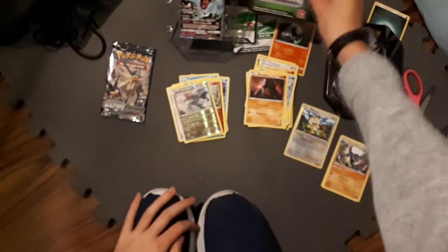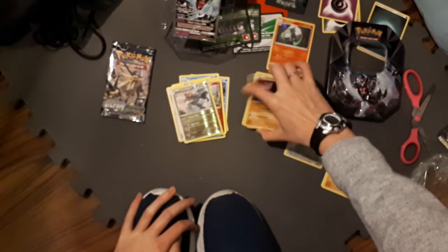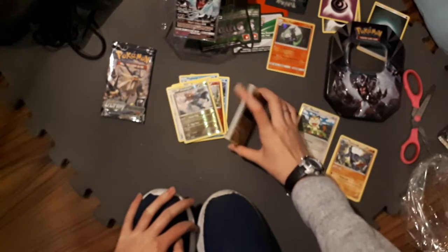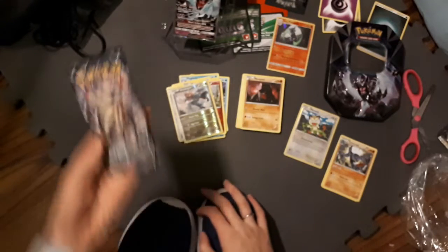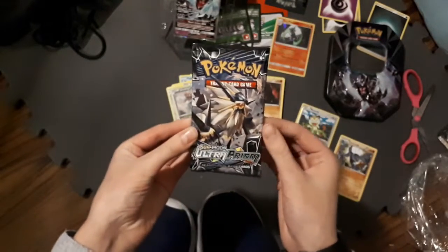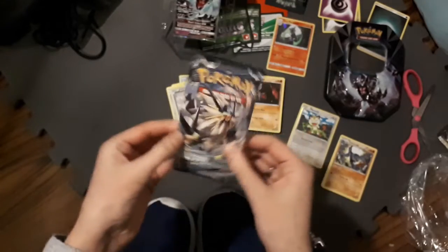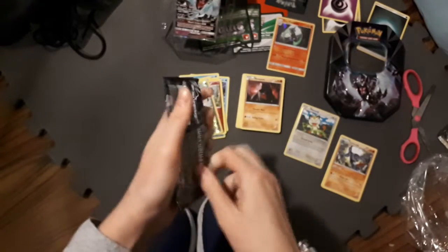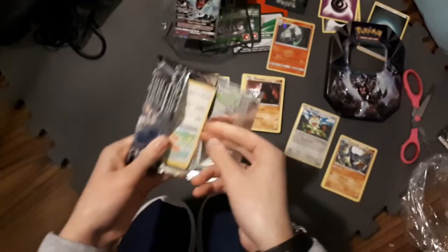Okay, well we only got one white code, and we haven't pulled an extra EX or anything out of this tin, so I'm kind of thinking that this tin might have been more of a dud than the other two older ones. But I don't know — maybe Ultra Prism's gonna come and save the day. Gold card, maybe? I've opened up a lot of Ultra Prism, but Ultra Prism is so hard to find now and if you do find it, it's like ridiculously expensive.